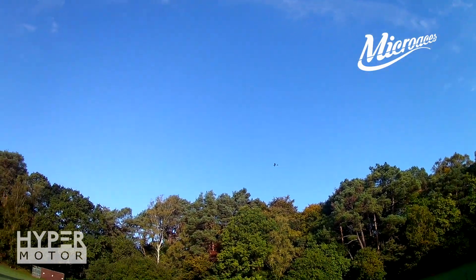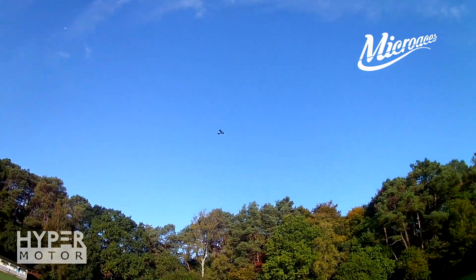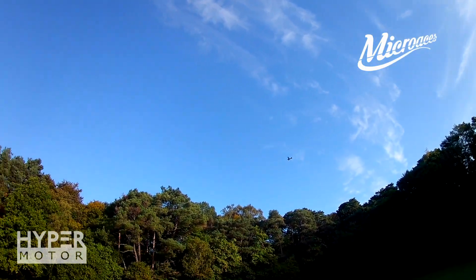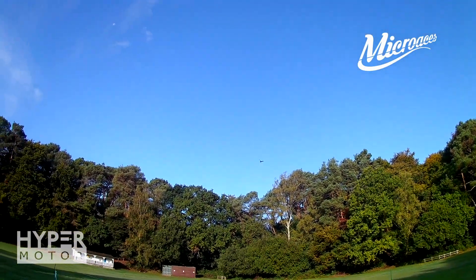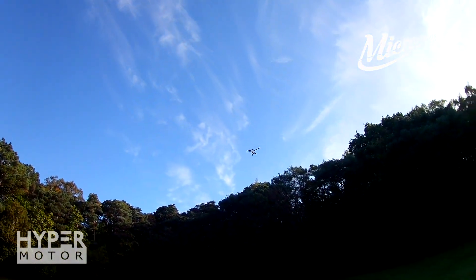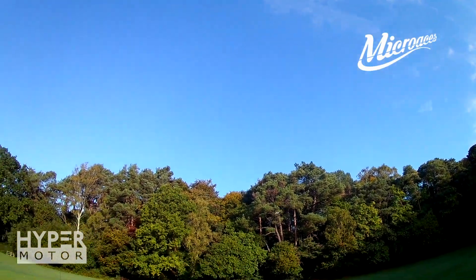Let's go for it — see if we can do a rudder roll. Let's come around again. Oh my dear lord, did you see that?